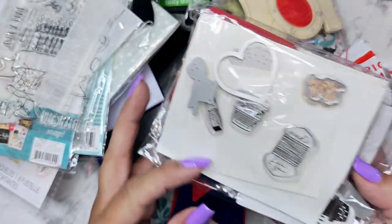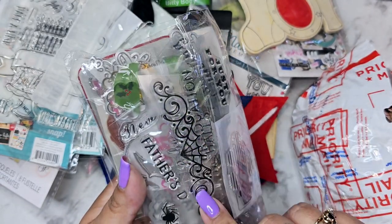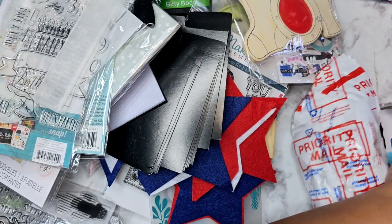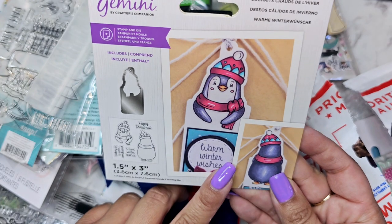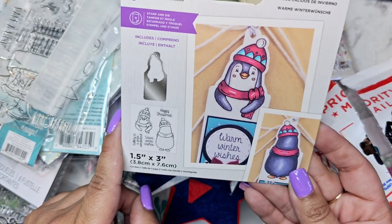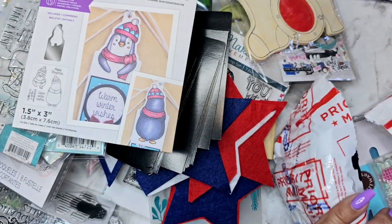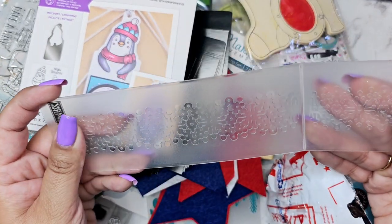Oh wow, there is a whole lot in there. I love whatever this is right here — oh my gosh, I'm dying! I am so happy there is holiday stuff in here. It is a stamp and die set so you can make a little penguin, and there's the die. Super cute, love that!